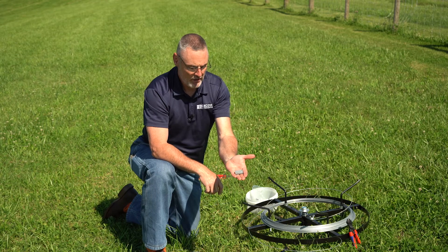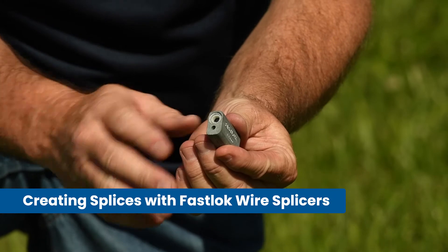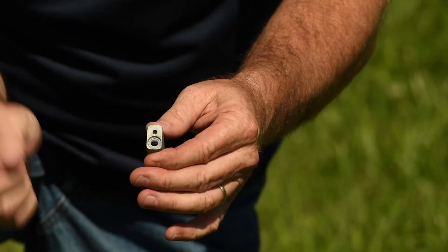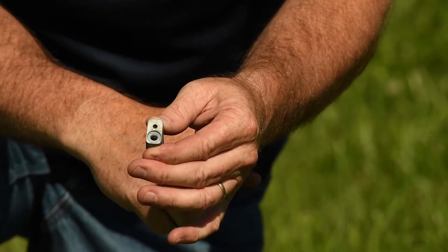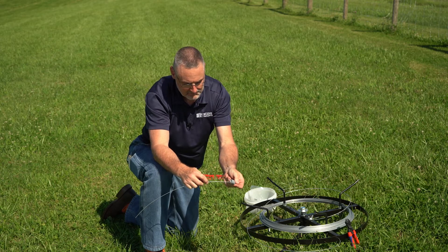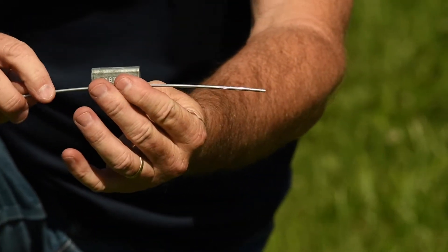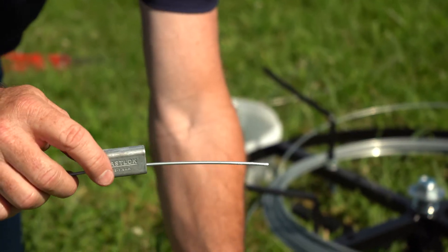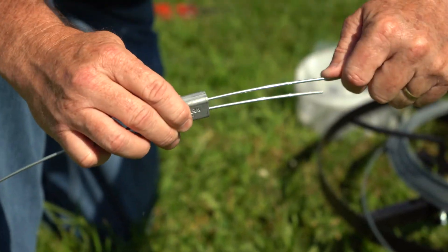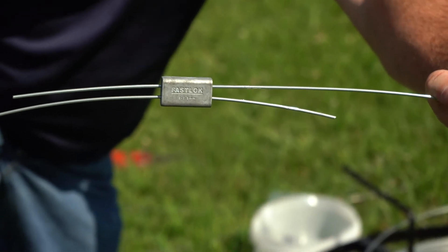With this next method, we're going to utilize a fast lock. Notice two holes on the side. Your wire is going to enter in through the small hole on this side and here on the opposite side. Now our splice is complete.